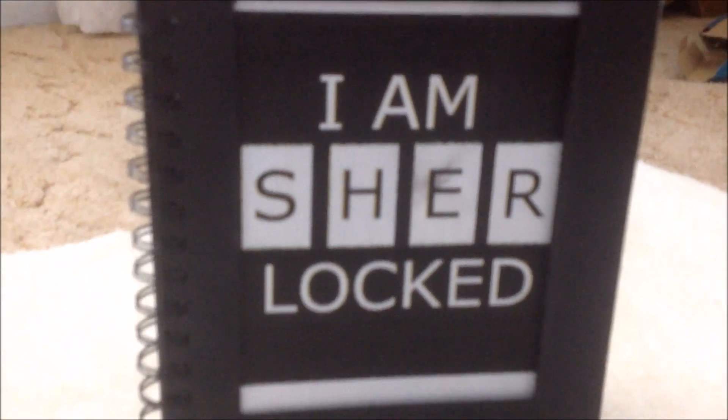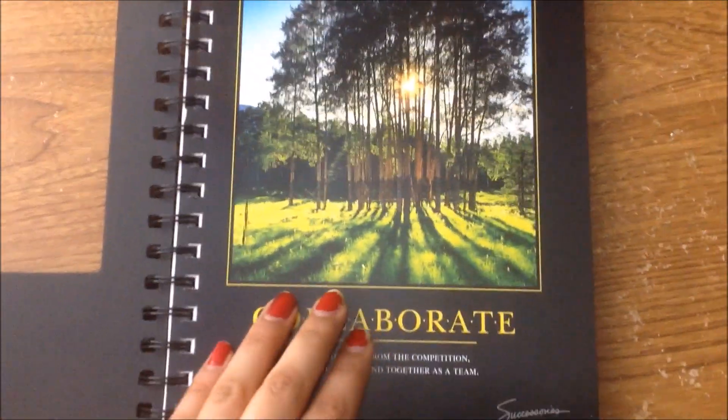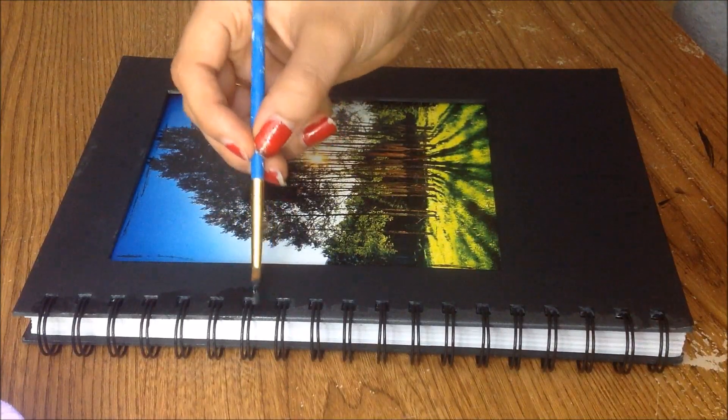For our next DIY we're going to create this awesome Sherlock-inspired notebook. I used an odd-looking notebook that had a square cut out in the cover, but you can always cut out a square from the front cover using an exacto knife. My notebook had some words on it, so I simply painted over them. You want your notebook cover to be black for this DIY — here I'm just adding some final touches to the paint.